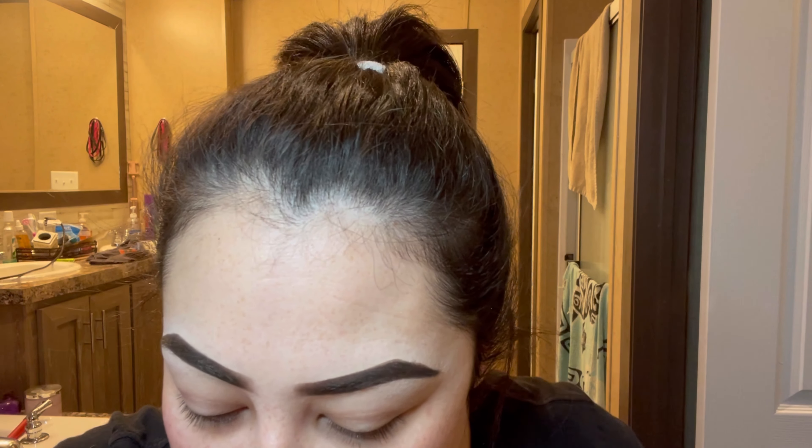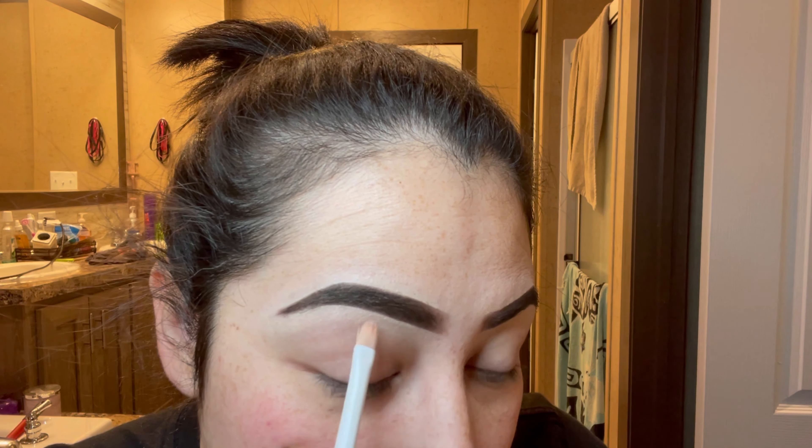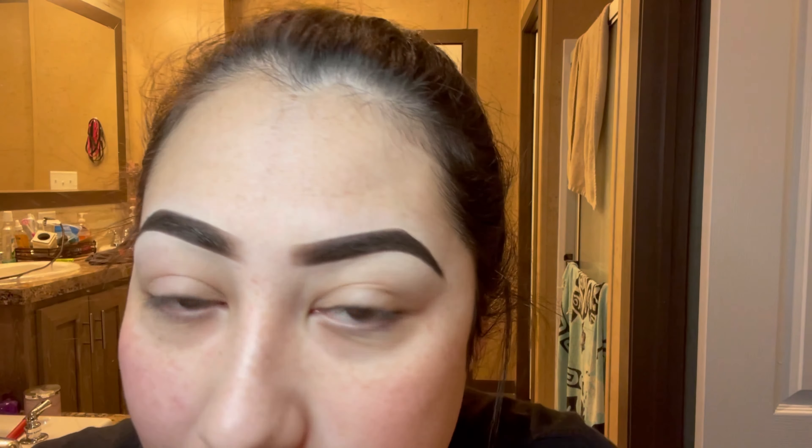If you happen to get any of the brow gel on your skin around your eyebrow, that is completely fine. Just go back with your concealer brush and go over that spot. Here is the brow with the brow gel versus the brow that doesn't have it yet. I can tell a difference — this one looks darker and just nicer. I feel like brow gel really pulls the eyebrows together.